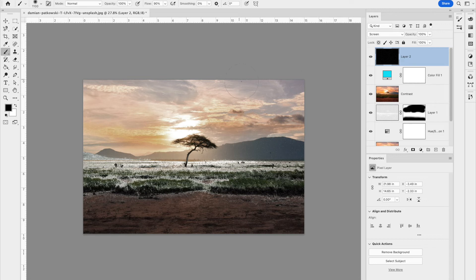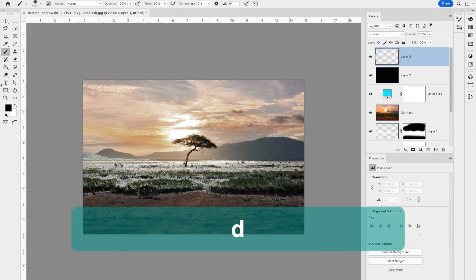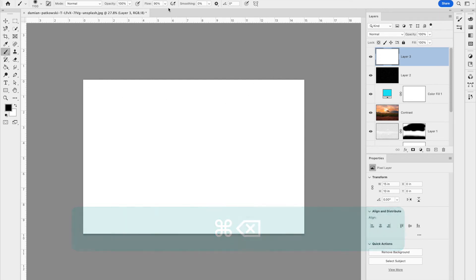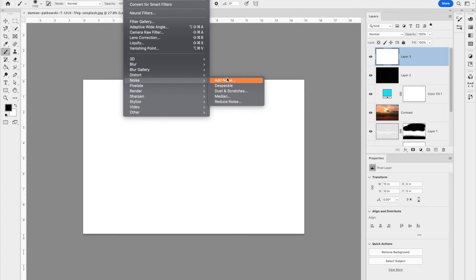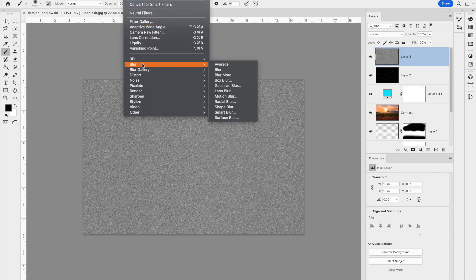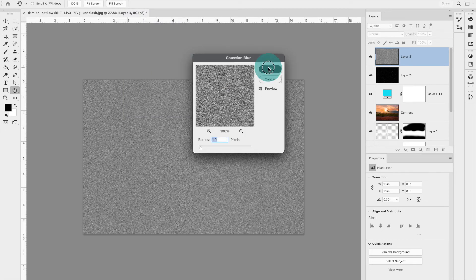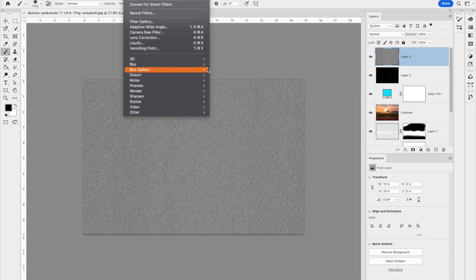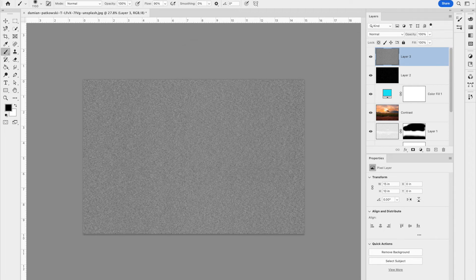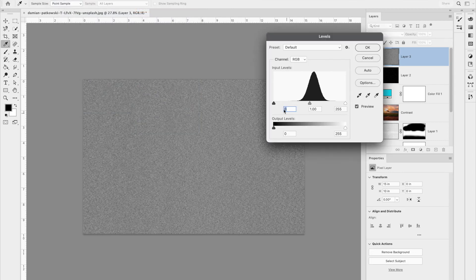I'm going to do this again but make the snowflakes a bit larger for the second layer. Add a new layer, fill with white using Command+Delete, then go to Filter > Noise > Add Noise — 400%, Gaussian, Monochromatic. Then Filter > Blur > Gaussian Blur at 1 pixel. Then Filter > Blur > Motion Blur, this time switching the angle slightly so the snow appears to go in a different direction. Hit OK, then Image > Adjustments > Levels — bring down the black slider.